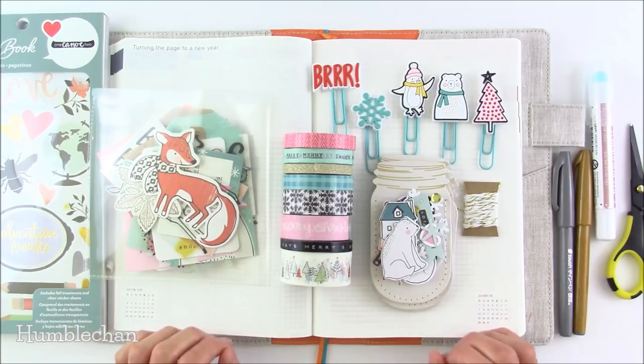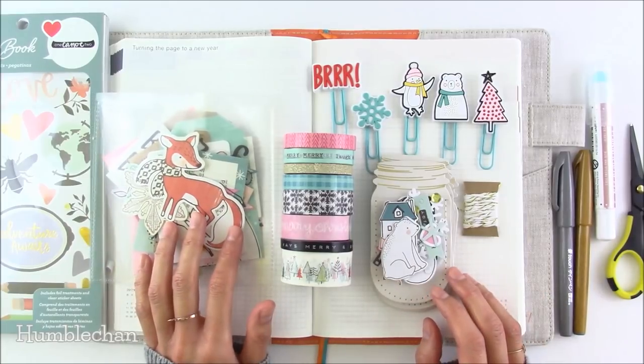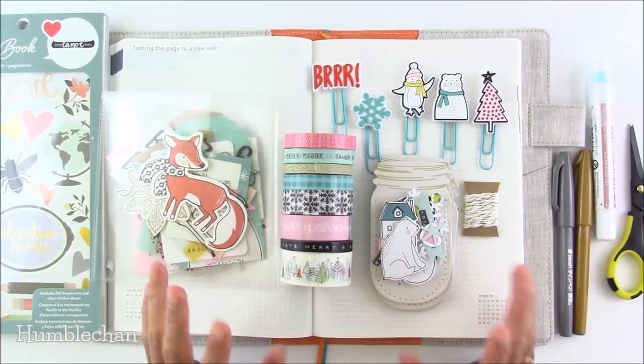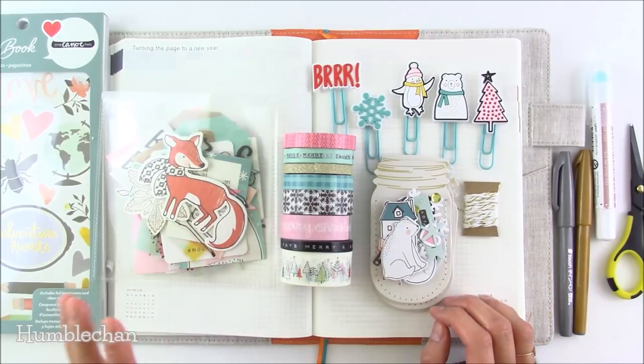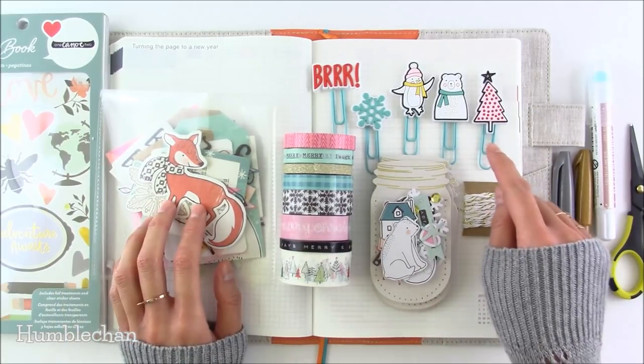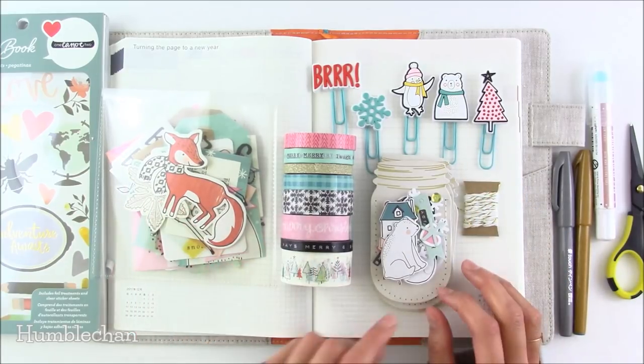First I'm just going to talk about some of the supplies I'm going to be using. These are some things that I found on scrapper.com and these are from this collection called Snow and Cocoa, which I really really like. I got the ephemera pack and the little rubber clips which are totally adorable. And I got the washi tape pack and then this set here.